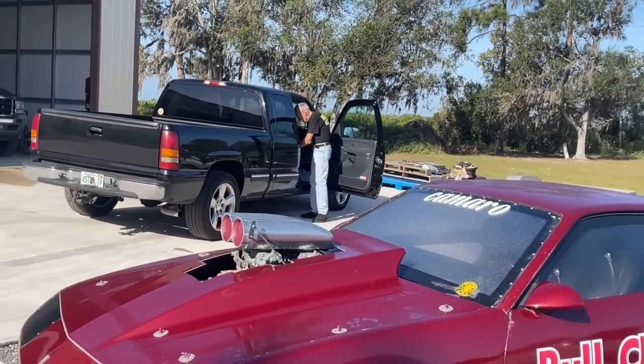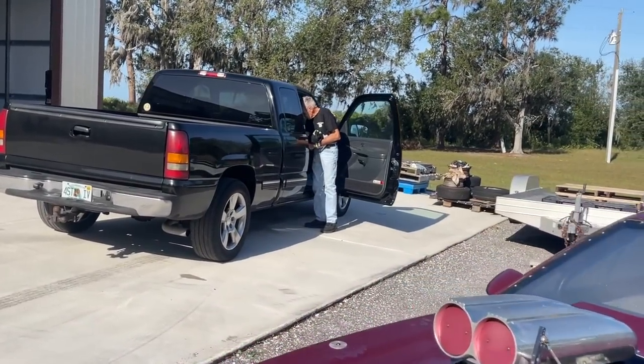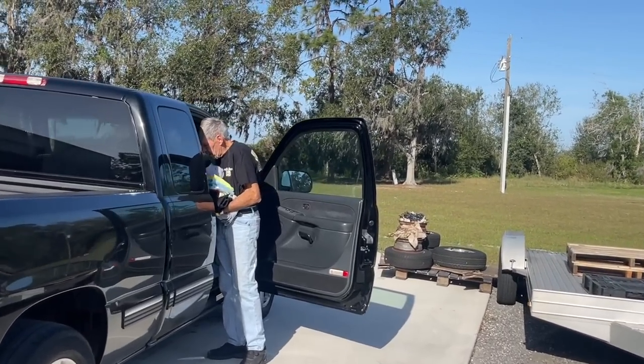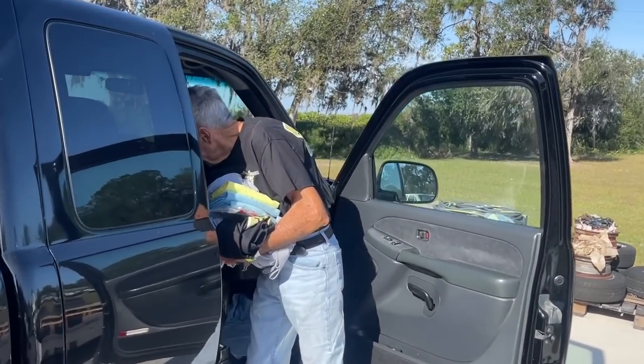Good morning. How are you today? I'm doing great. How are you? Oh, it's a beautiful day, buddy. Is that race cars we can hear in the background? That is race car noise over there in the background. Big time.